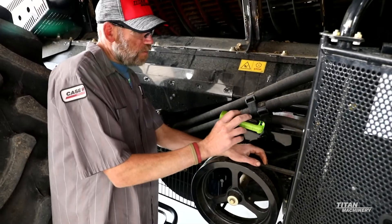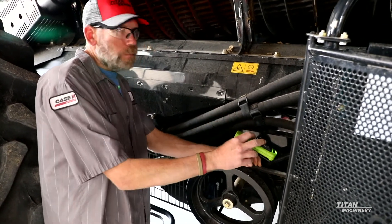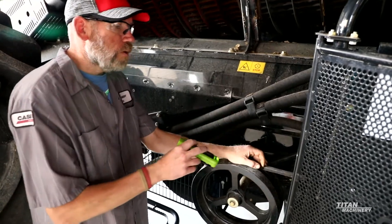And then you have a couple of idler pulleys and the tensioner. Make sure that you don't have a bearing going out on either one of those pulleys.